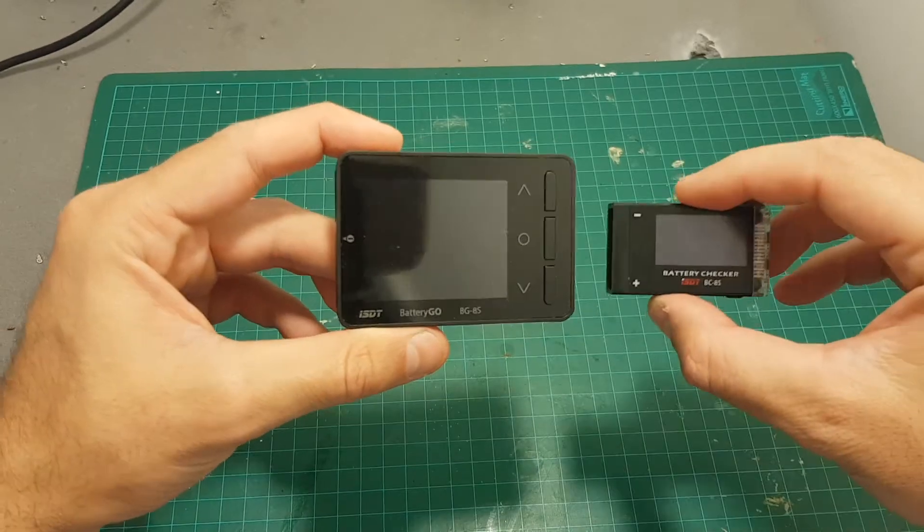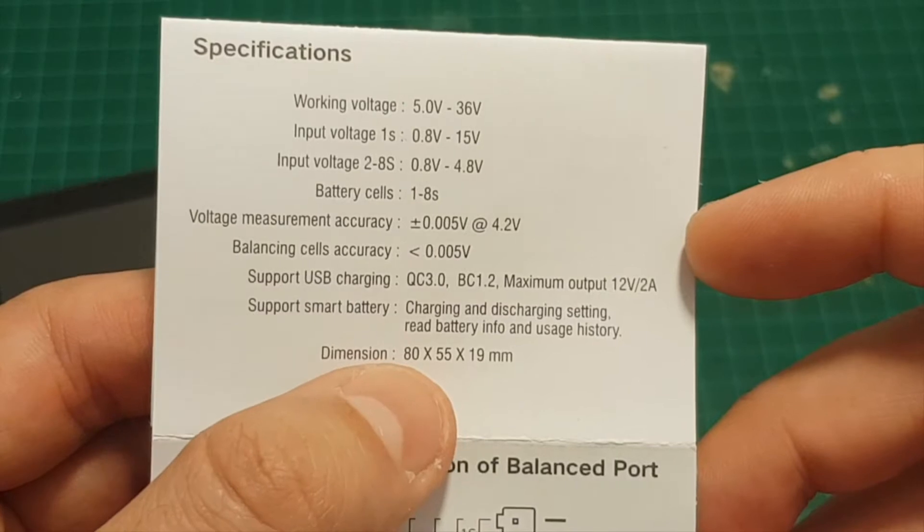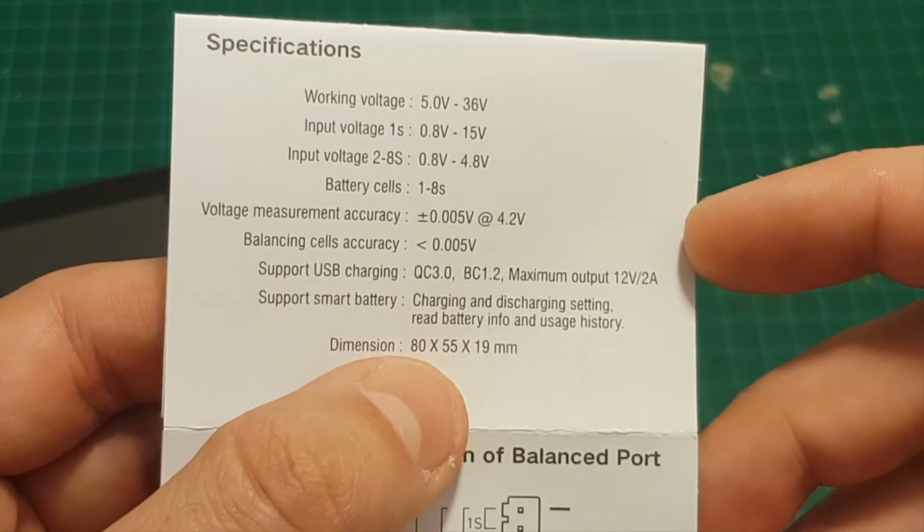The BG8S is much bigger than the BC8S. It weighs 57 grams and its dimensions are 80 x 55 x 19 mm.